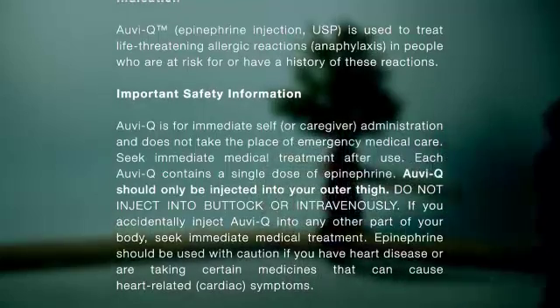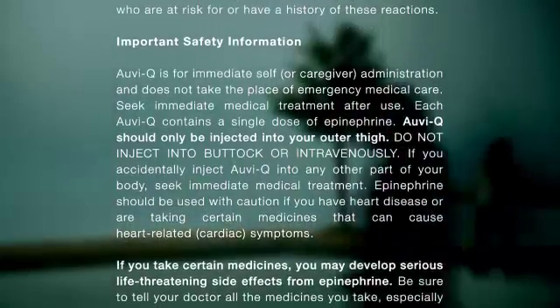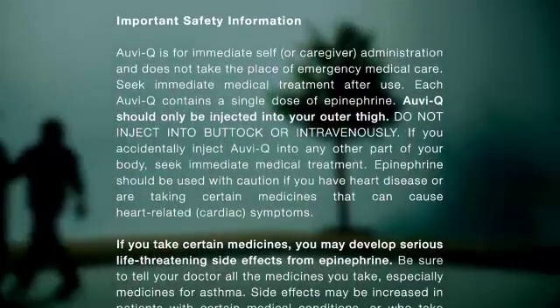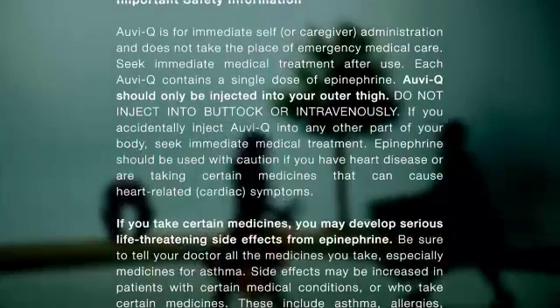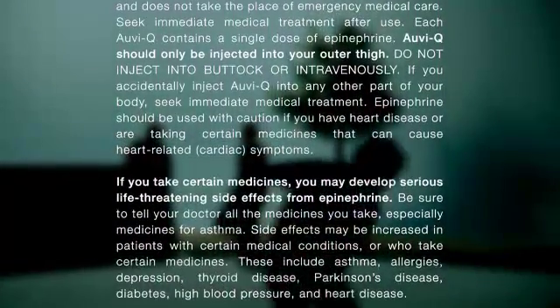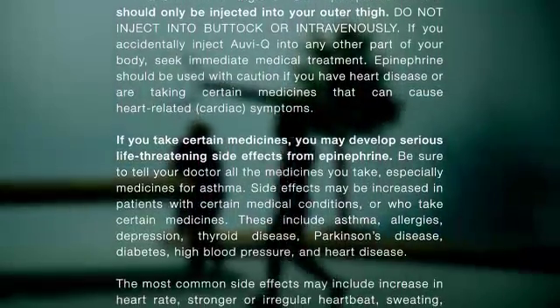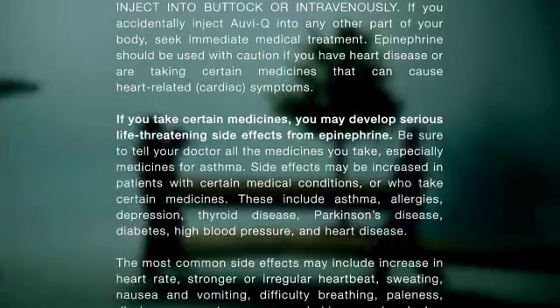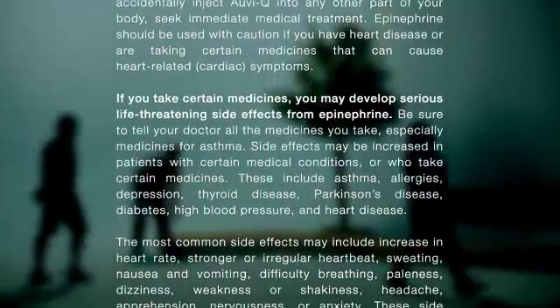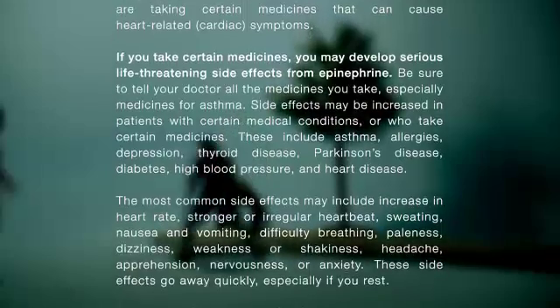Do not inject into the buttock or intravenously. If you accidentally inject AviQ into any other part of your body, seek immediate medical treatment. Epinephrine should be used with caution if you have heart disease or are taking certain medicines that can cause cardiac symptoms. If you take certain medicines, you may develop serious life-threatening side effects from epinephrine. Be sure to tell your doctor all the medicines you take, especially medicines for asthma.